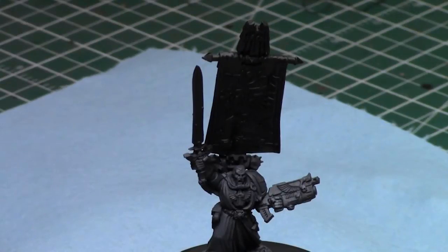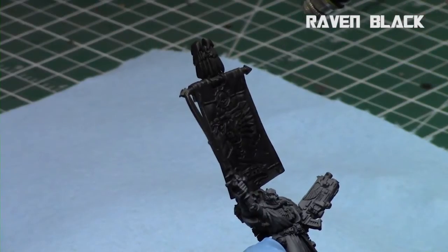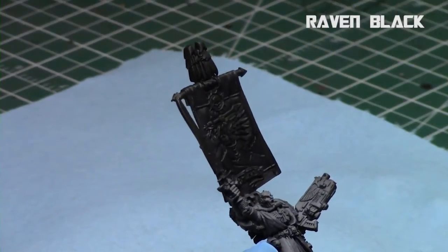I start off by priming the entire model black and then I applied a gray primer at a 45-degree angle to the body, because I want to keep the banner dark since it'll be primarily a dark color in the background. Then with a Sotar 2020 I applied a nice highlighting with Raven Black over the banner.